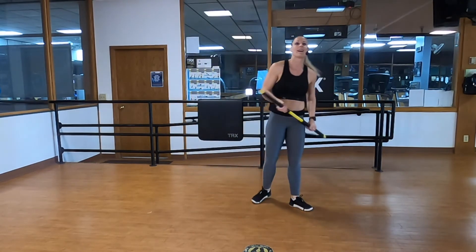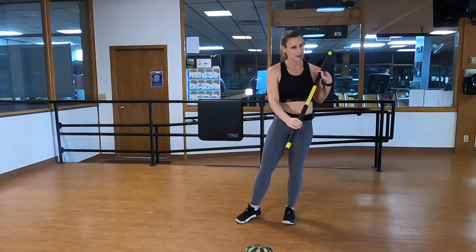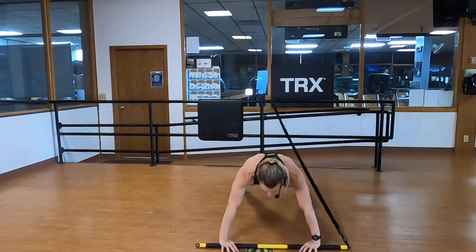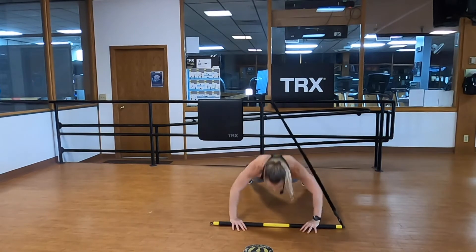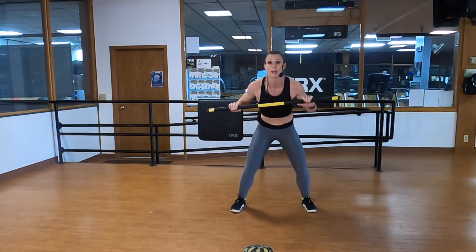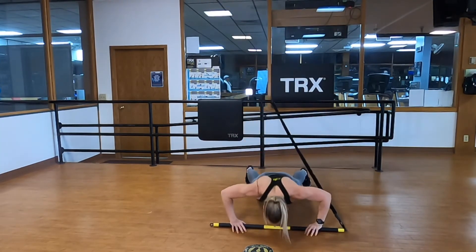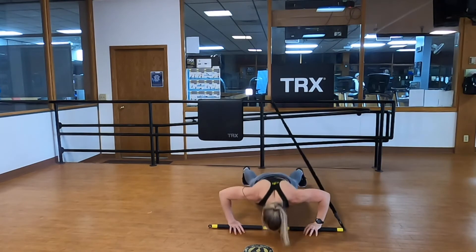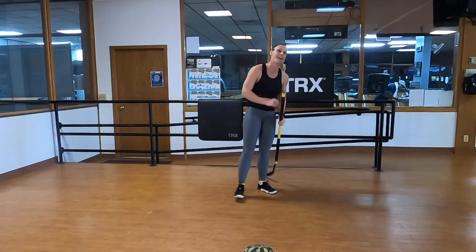Ten seconds — catch your breath, cord on the other side of your body, palms down mid zones. Left hand is your power hand. Here we go: plank it down, push-up, feet under, big press — stick it. Plank it, press it — body straight and strong, getting those feet right underneath you. Explode upwards. Make sure you're not letting that cord pull you backwards when you do the jump. Five, four, three, two, one.